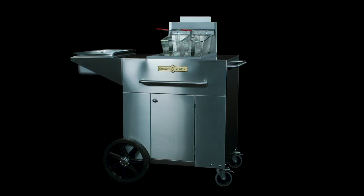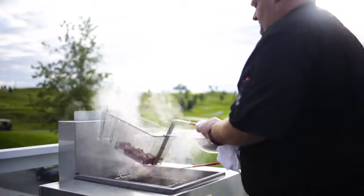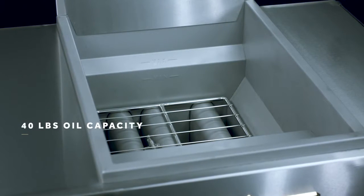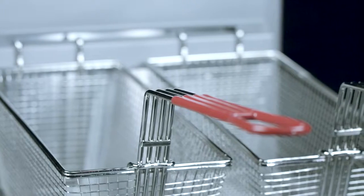Crown Verity lets you complete your outdoor kitchen with portable fryers that allow you to perform brilliantly. Every fryer features a stainless steel fry pot with a 40-pound oil capacity and a high limit shutoff. Each pot comes with two fry baskets with plastic coated handles.